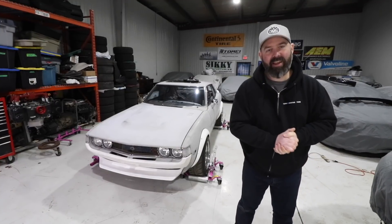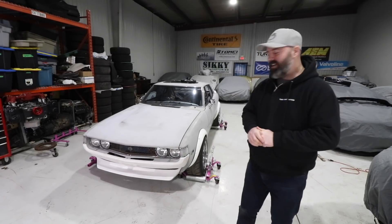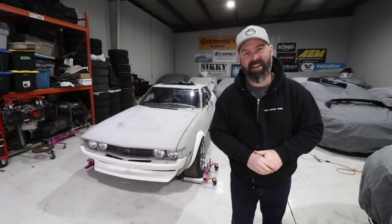Welcome back to season 3 on Connie Celica, my 1977 Toyota Celica. What do we got planned this season? Well, stay tuned to find out.